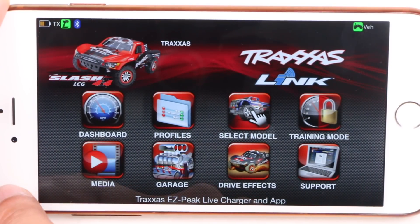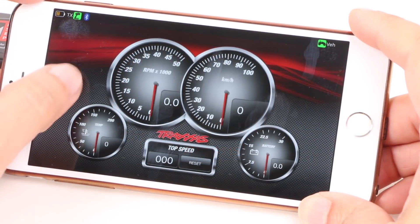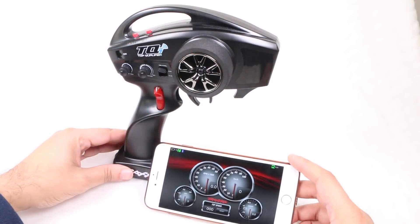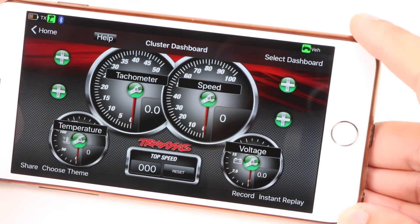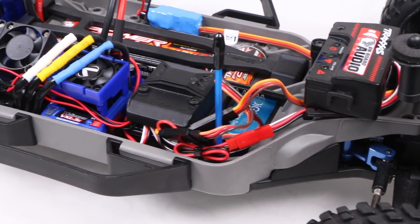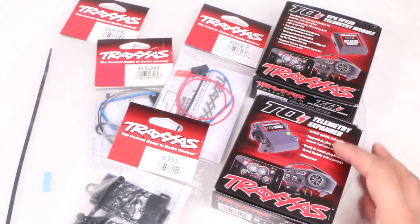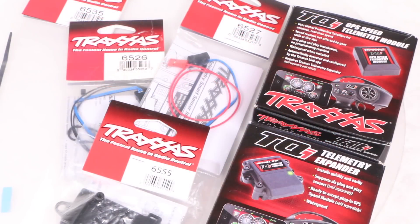A final point to note is the dashboard, used to display information while you drive the vehicle in real time, such as speed, temperatures, and so on. I do wish there was a way to mount this to the transmitter making it even easier to use, but to make full use of the dashboard, we need to add additional sensors to the vehicle which feed back to the Traxxas Link module and then to the app. Join me in the next video where we begin to add the telemetry expander module as well as various sensors, making full use of all aspects of the dashboard.